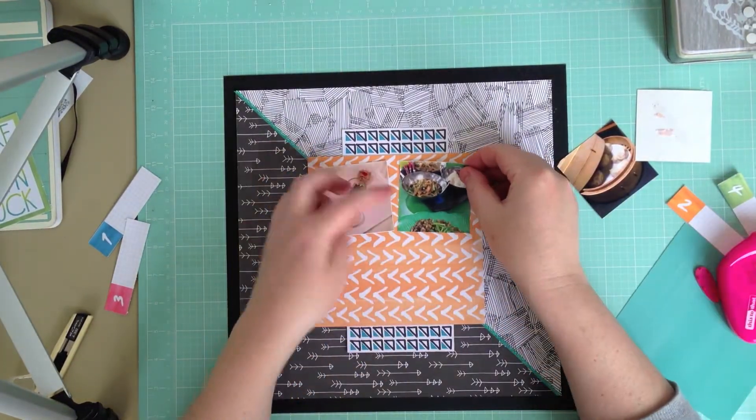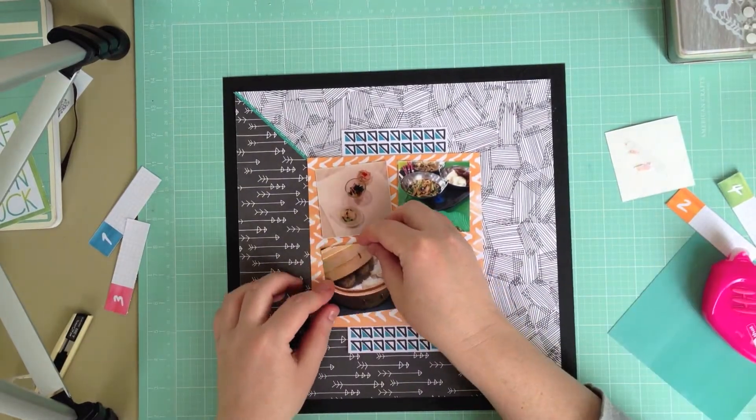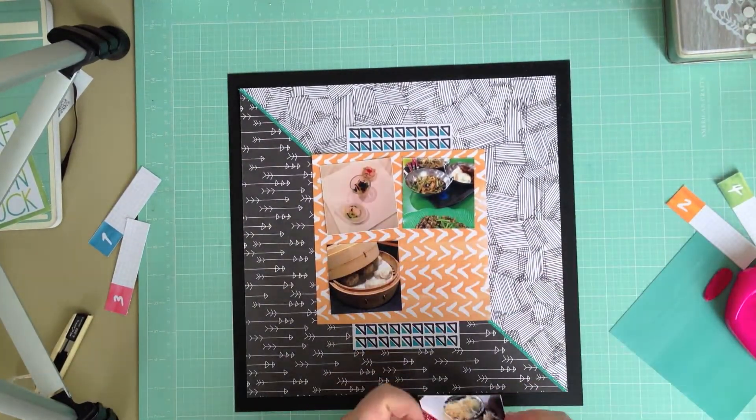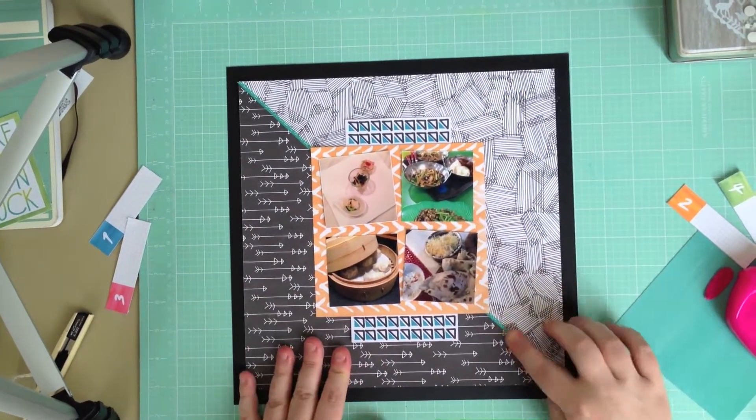With my Singapore album I'm using Project Life page protectors between the layouts, and the Plus One Project Life kit to do journaling and add extra photos that didn't get their own layout on that side.